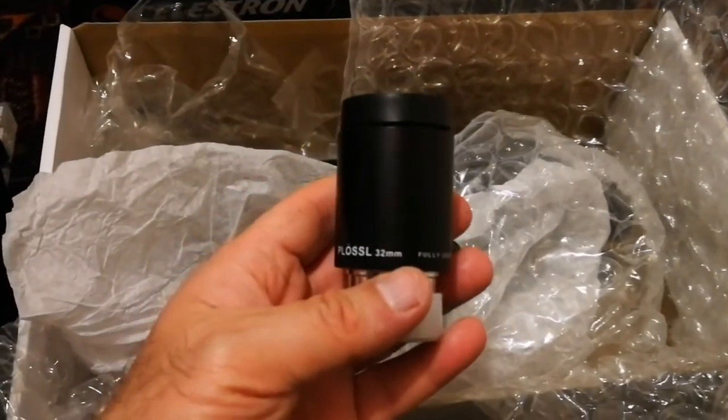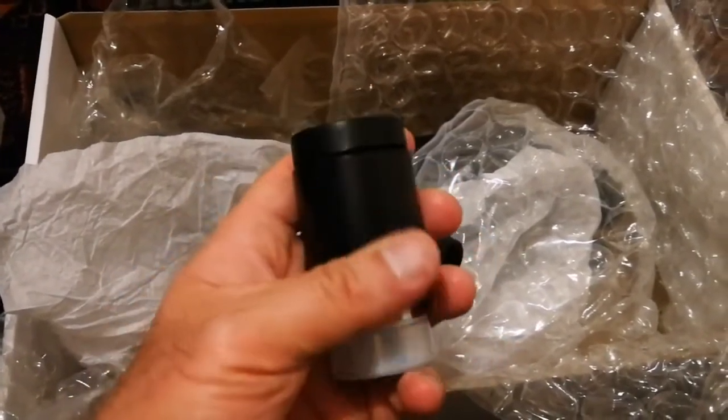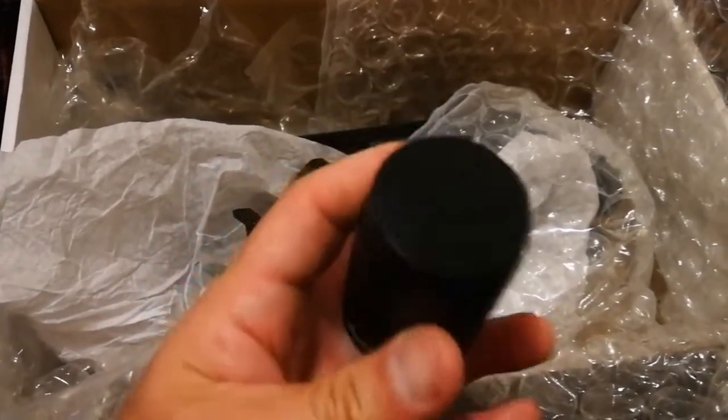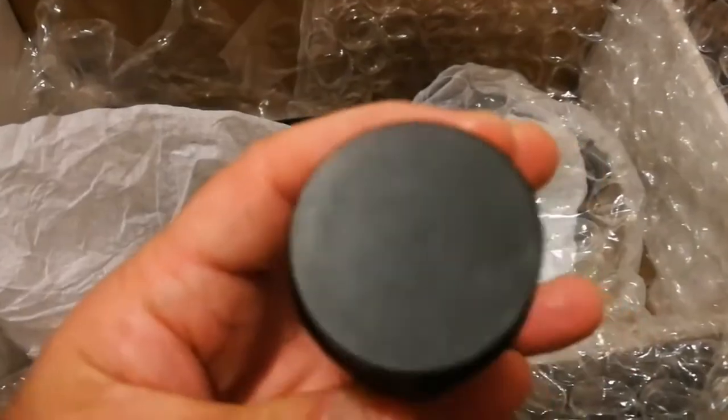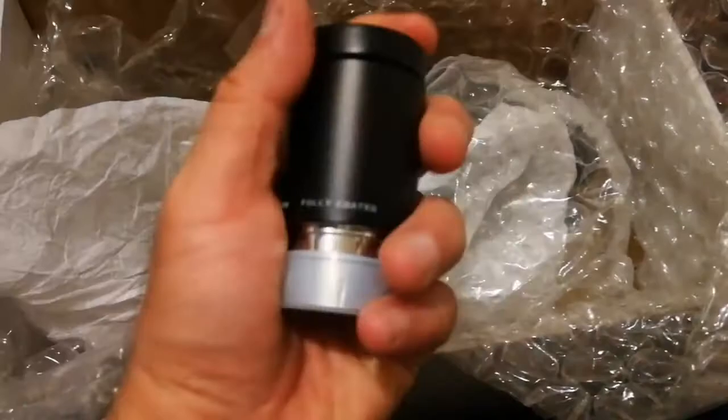It is easier to use and it brings eye comfort — you don't need to press the eyepiece into your eyes or get too close to it. This is a good eyepiece; it's quite chunky and heavy.